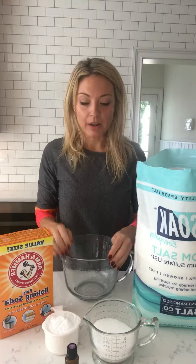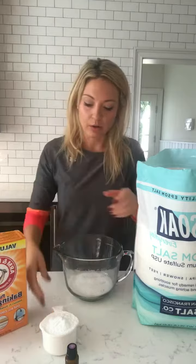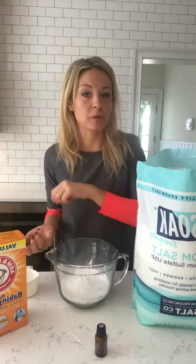So the recipe is one cup of salt — so easy — one cup of baking soda, and then you add in your essential oils, about 10 to 15 drops. I like more, so maybe 15. Then you mix it all up and drop it into the bath. That is it — that's like the easiest thing.